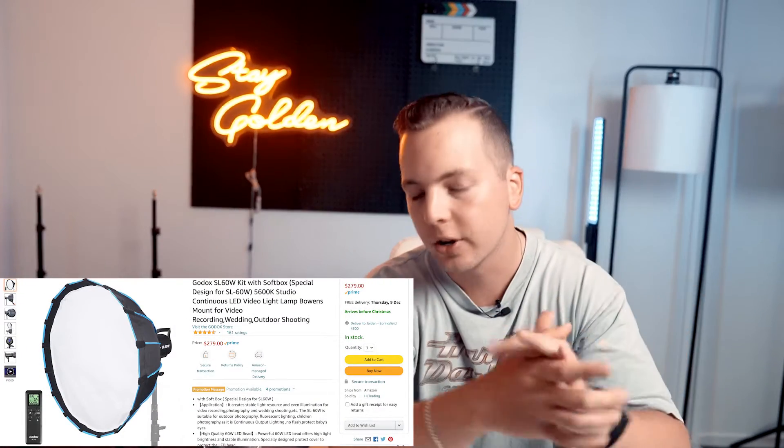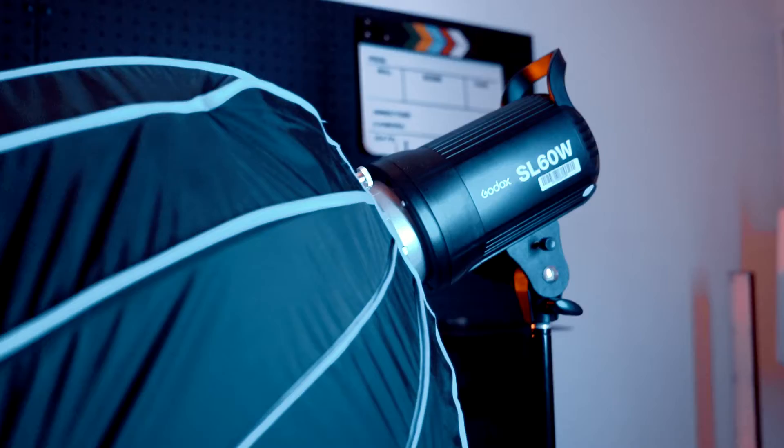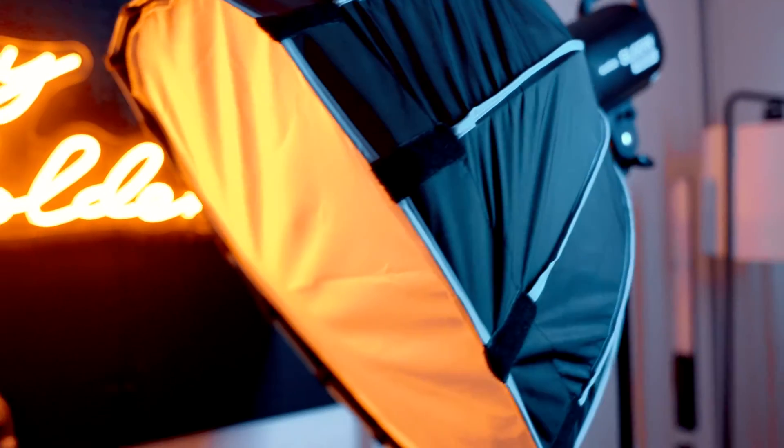So you want to know about the Godox SL60 video light? About six months ago, I decided to purchase the Godox SL60 LED video light. I also got this with a 60 centimeter octagon softbox. I basically got this as an entry-level key light that I can use to enhance the production quality of my video.